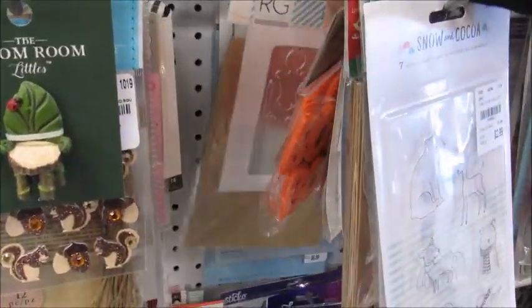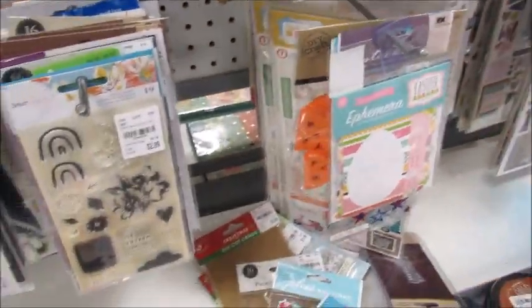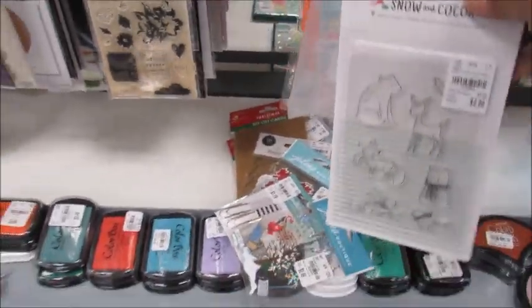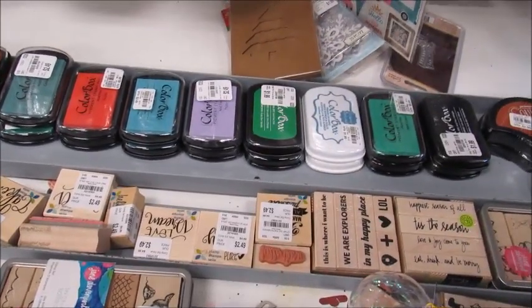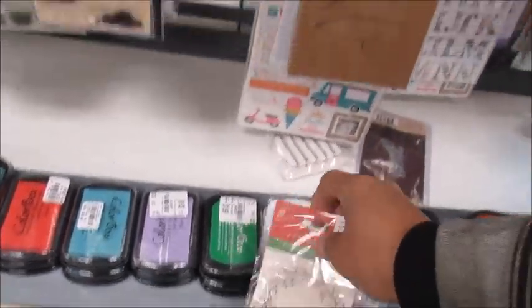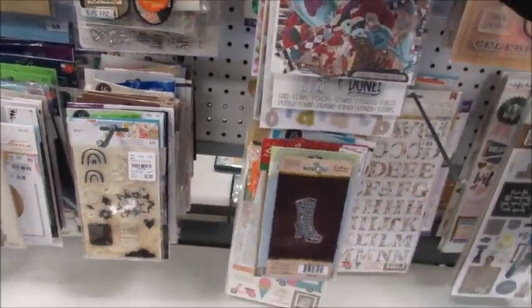Oh, that looks interesting. Right now it's my Tim Holtz dies that I have. Y'all know I love my steel rule dies. So I'm on eBay finding my steel rule dies that I had that I would like to replace. I'm just putting these up here — I don't want to do it later because it might not happen later. And that's just me now.